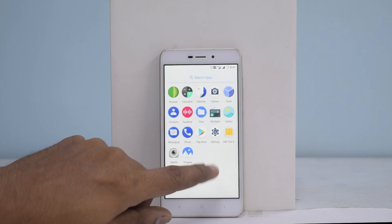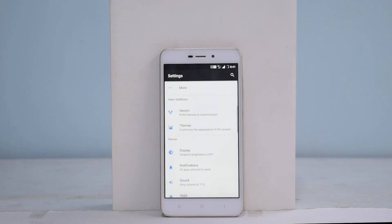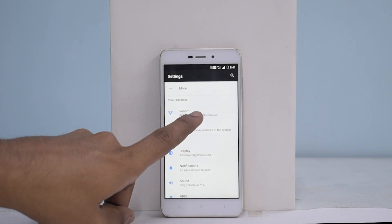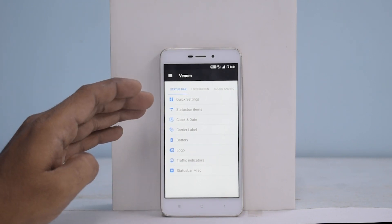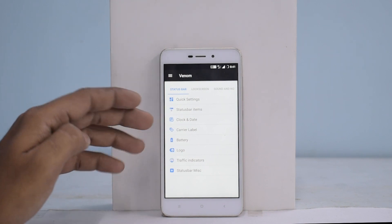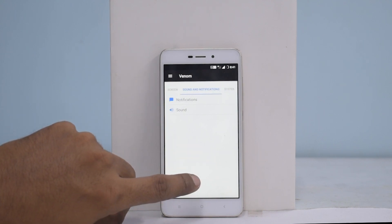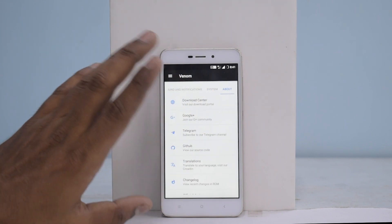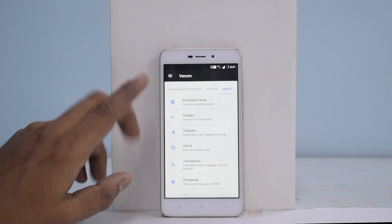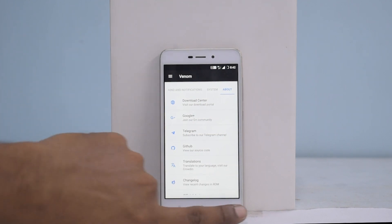Let's go to settings. We'll leave all the usual stuff aside. Two interesting parts are customization and themes. When you go to Venom, you can customize quick settings, status bar items, clock and date, carrier label, battery logo, graphic indicators, status bar, lock screen weather, sound and notifications, system — including navigation bar and recent screen — and about ROM with download center. They have a GitHub account, a Telegram group, and Google+, so you can join their communities from here.